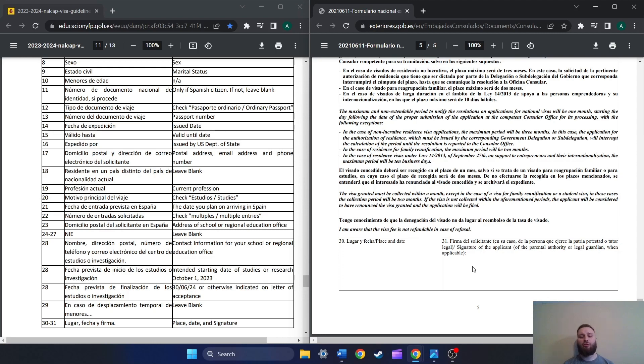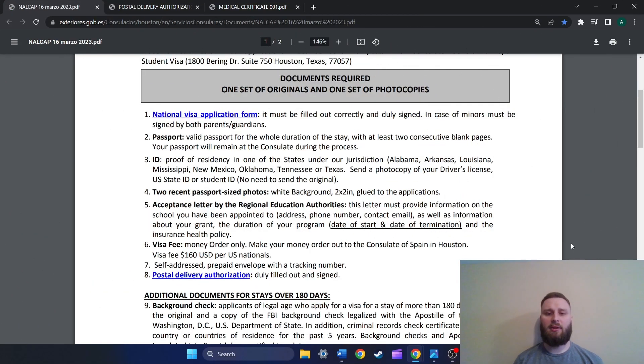Now let's move to all of the different things that you're going to need for the visa. Here we are back at the expectations for the Houston consulate. One thing to note is that the Houston consulate has you mail everything in. Some of the other consulates require you to make an appointment and go in person, so you'll need to do whichever your consulate requires. Whether you're mailing it in or going in person, you need to have all these documents ready and on hand.